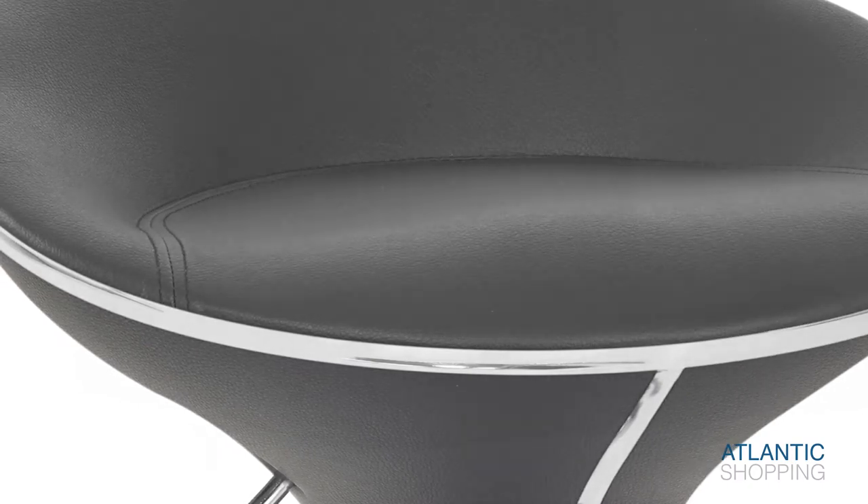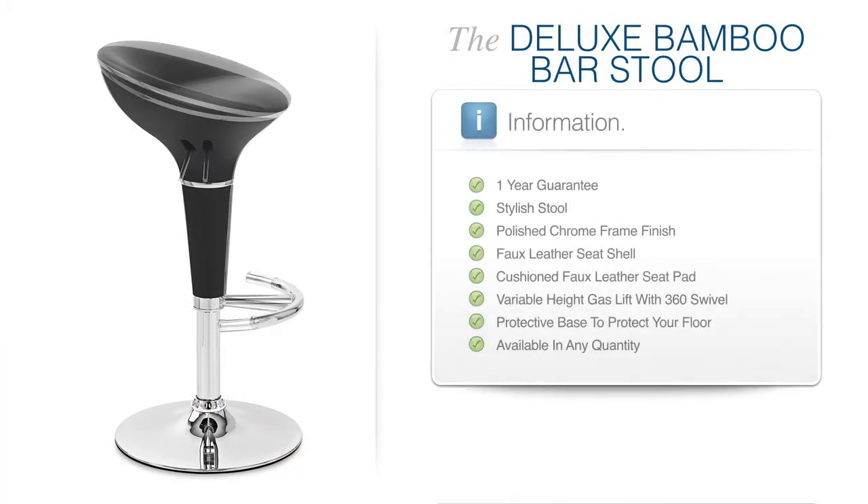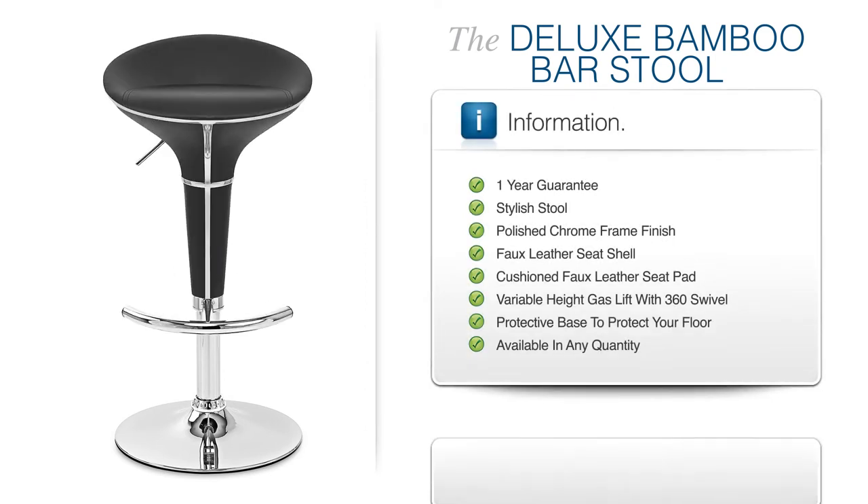The deluxe bamboo bar stool represents a blend of the very best, making it an unmissable addition to interiors across the design spectrum.